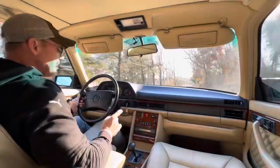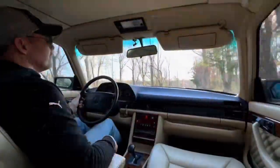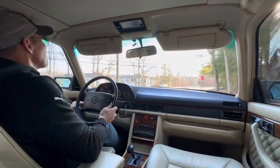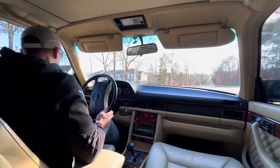It also has the correct Mercedes-Benz — I believe it's the 1480 head unit — which has been Bluetooth enabled. The stereo really sounds great on the car.